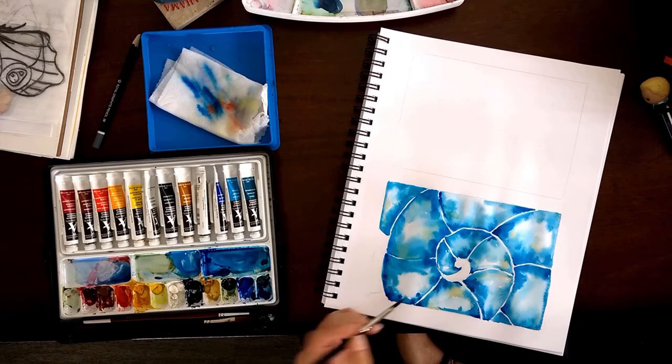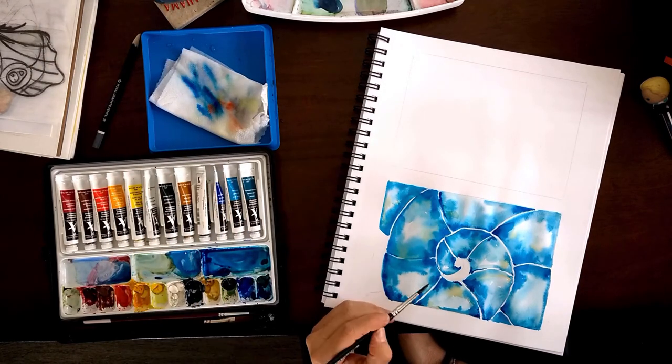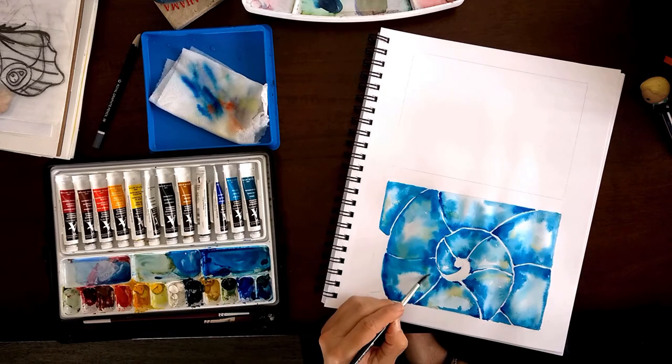Again emphasizing on the edges with a darker color to make it more three-dimensional — adding that darker corner at the edges.